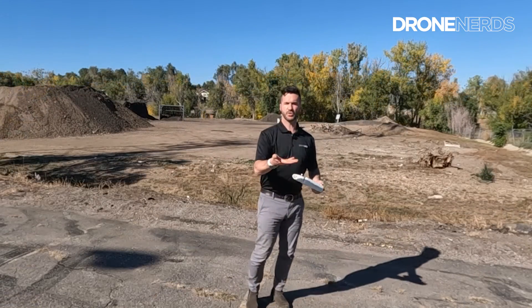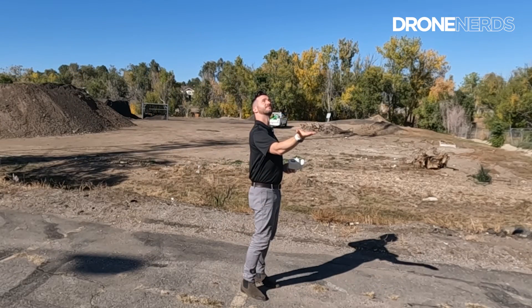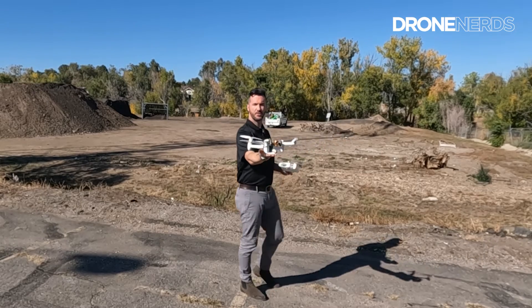Drone's at this angle, put my hand like this, go for land. How easy is that?